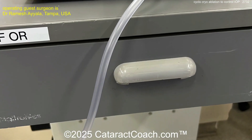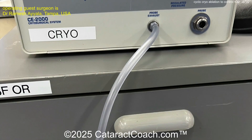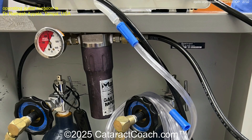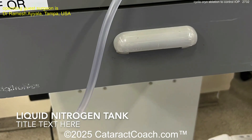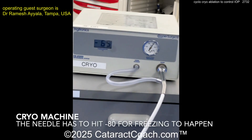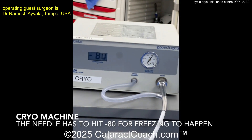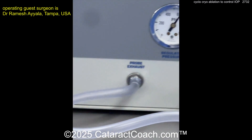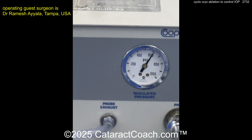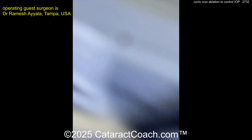Cyclocryo means using the cryoprobe — here it is. The cryoprobe gets very, very cold, and that's going to go transclerally. You can use liquid nitrogen there and get it really cold. That's going to go transclerally and kill off some of the ciliary processes that are making aqueous. Minus 80 degrees is what you're looking for. You can see the regulator pressure going on there.